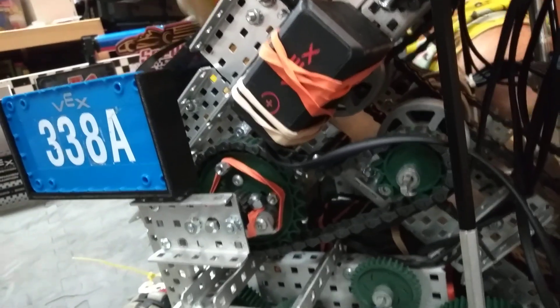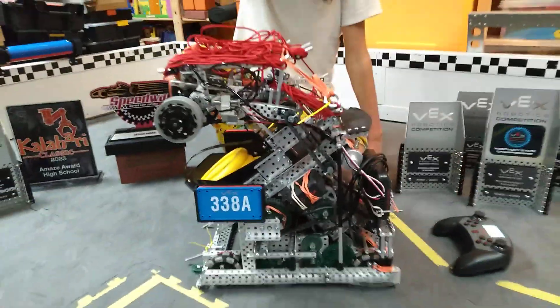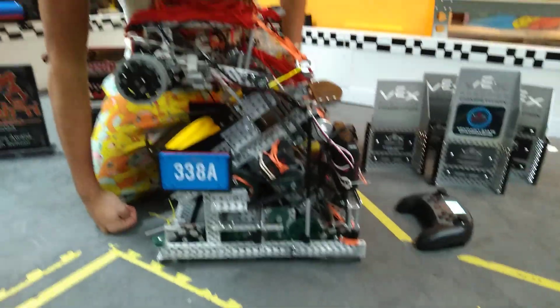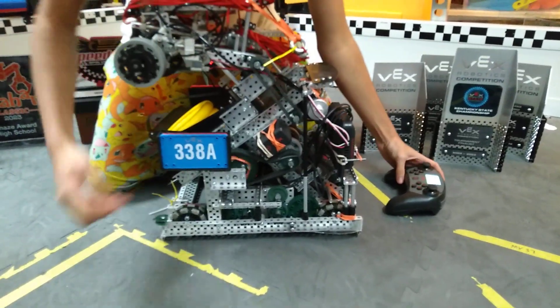It actually cost us a tournament, arguably, because we were stressed out and forgot to push the battery in all the way, so it kind of came out. That's totally the reason. So I fixed that, and now it skips really nicely.